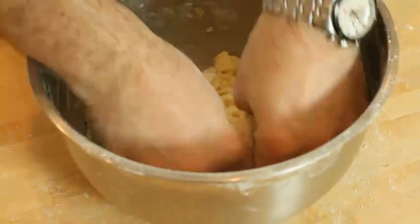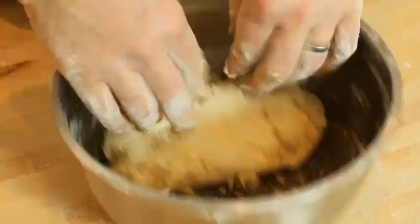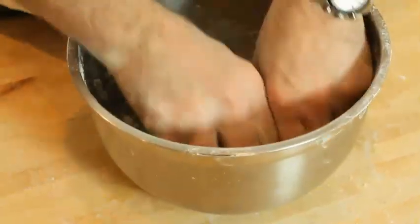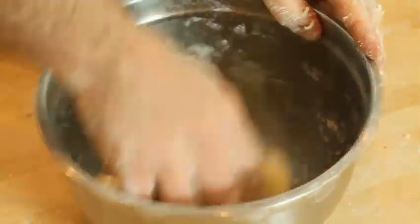Don't be tempted to add liquid. Then what we're going to do is use the tip of our fingers to really push it together into the bowl, until you've got no flour sharing on the bottom of the bowl and everything's banded together.